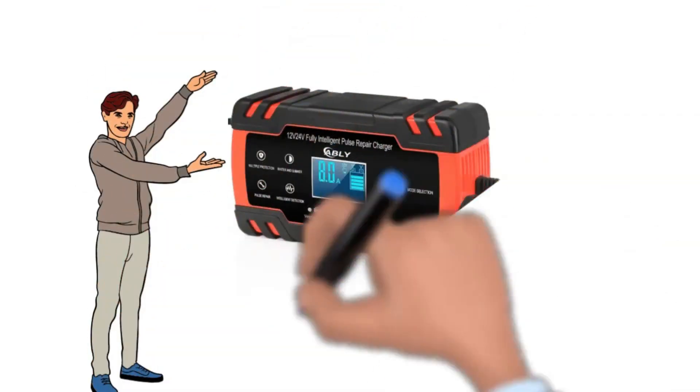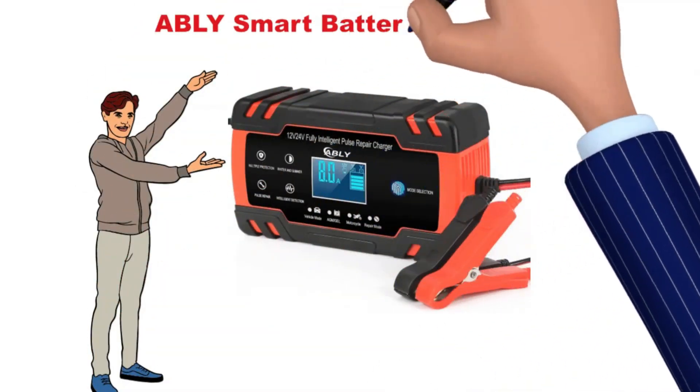Hi! Now, we discuss about the AbleEye Smart Battery Charger. So let's start!